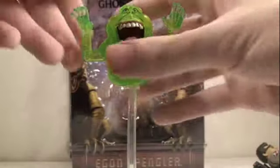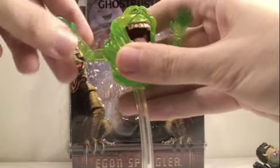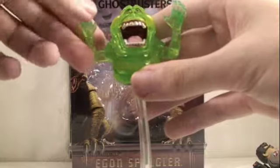He comes on a translucent stand, which is really great, so it makes it look like he's floating. For Slimer's articulation, his arms can rotate 360 degrees, they can go in and out, bend at the elbow, and his wrists can rotate 360 degrees. Pretty good articulation for just being a blob with arms.